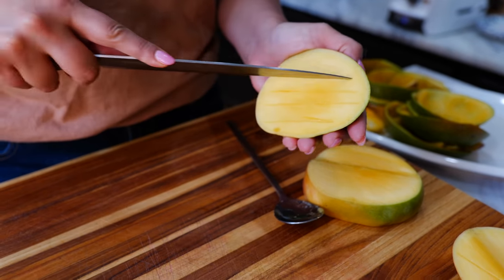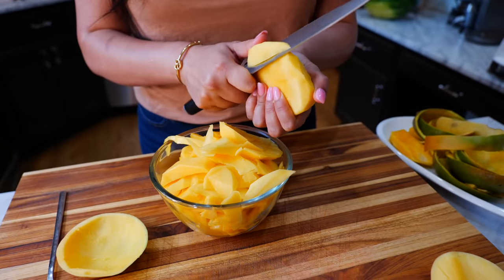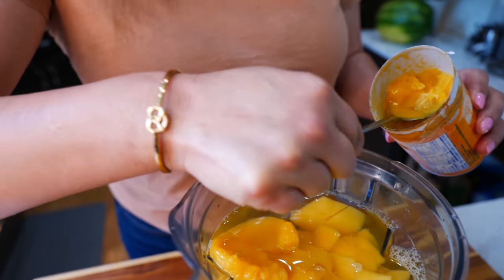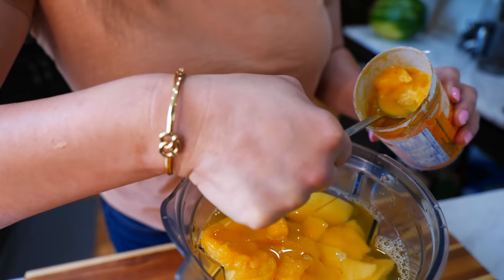Let's start by chopping our mangoes into smaller blendable pieces. To your blender you want to add your water, mangoes, and three big spoons of your juice concentrate. You can use any flavor concentrate you like — I personally like pineapple and I definitely love it with orange.